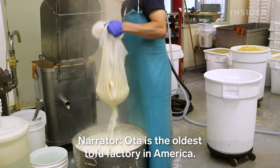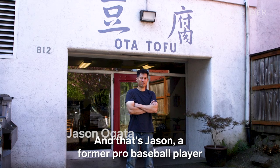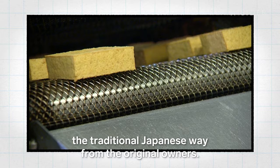Oda is the oldest tofu factory in America. At this shop, they're slicing up 3,000 pounds of it a day. That's Jason, a former pro baseball player who took over Oda three years ago. Jason learned how to hand mold tofu the traditional Japanese way from the original owners.